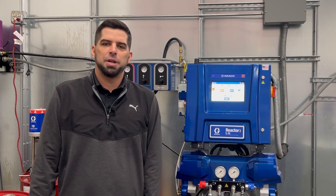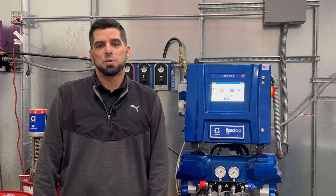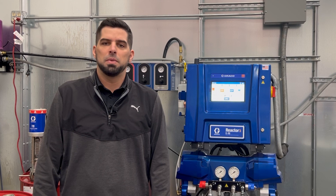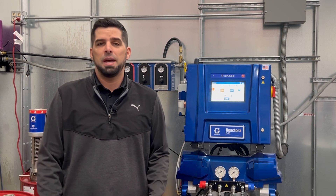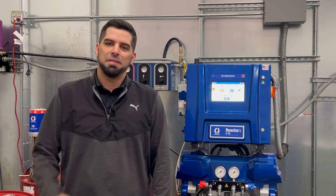That recalibration process was pretty simple on this Reactor 3. If you're unsure of the process with your individual spray foam equipment, reach out to your local IDI branch and they can get you in touch with one of the members of our spray foam tech team to help walk you through the process. Any other questions you may have on equipment, materials, or any of the other products we offer, reach out to any one of us here at IDI. Until next time, guys — TJ Miller, thanks for watching.